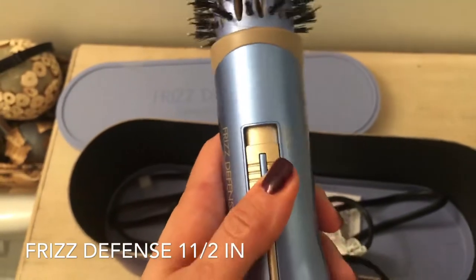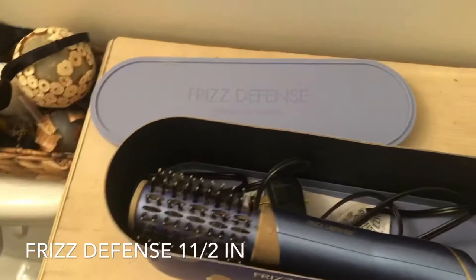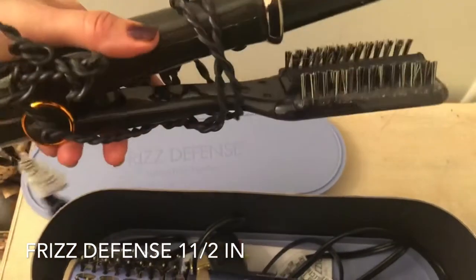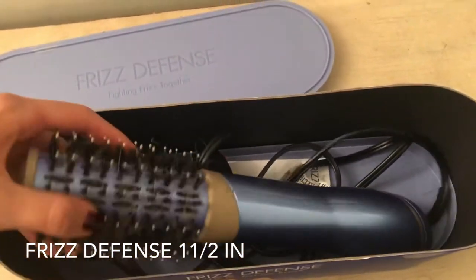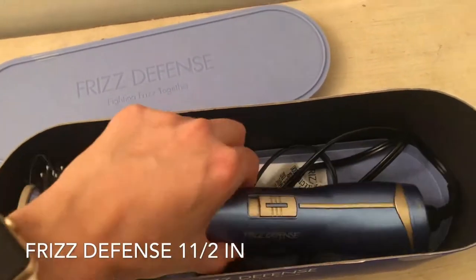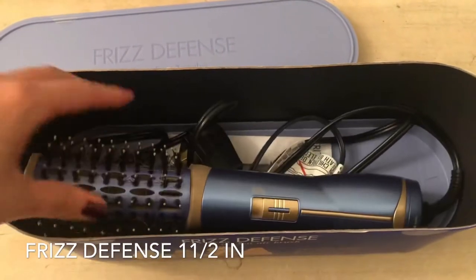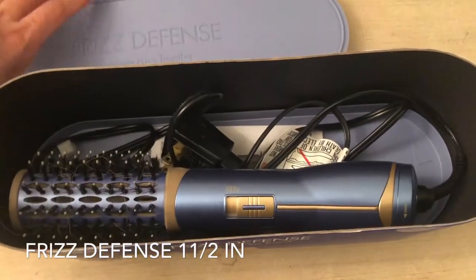I own an InStyler, which is this one. The Frizz Defense is way cheaper than the InStyler and it works a hundred times better, because with the InStyler you need to dry your hair, blow-dry it, and then be able to use it.